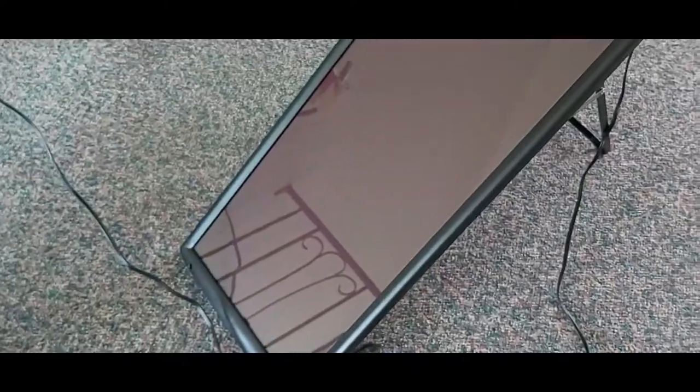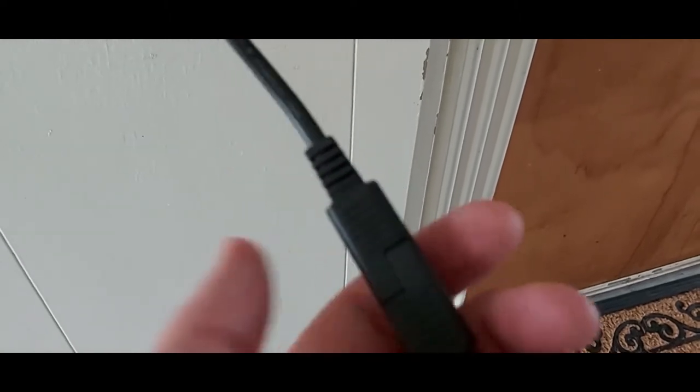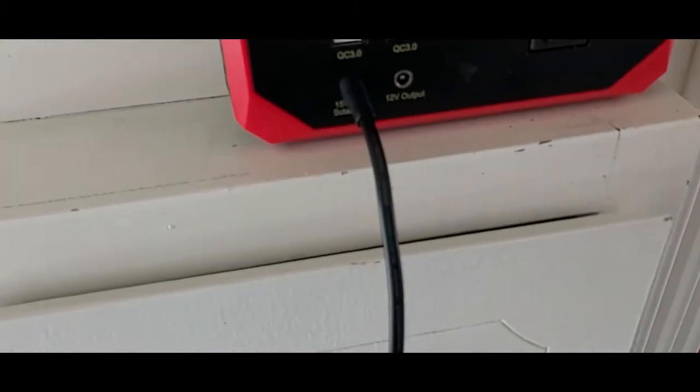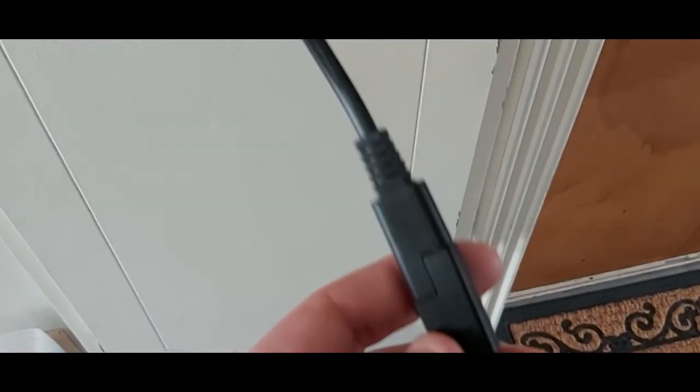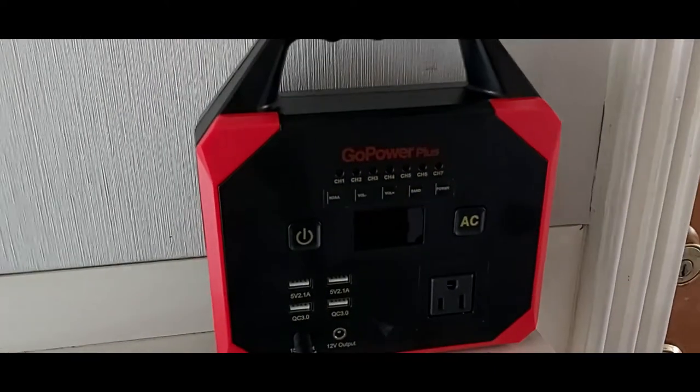Now that I have the solar panel plugged in — it comes with a long built-in cord — I have an SAE adapter plugged in. I'll include a link in the description for where to buy this. It's a short conversion cable that goes from the SAE output of the solar panel into the input port of my Go Power Plus power station.